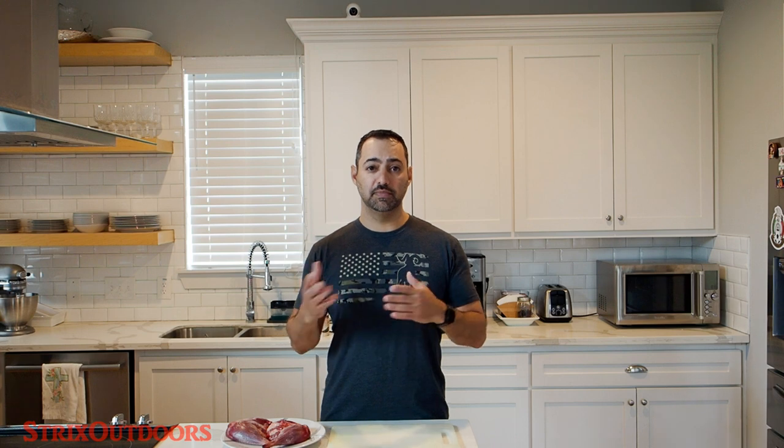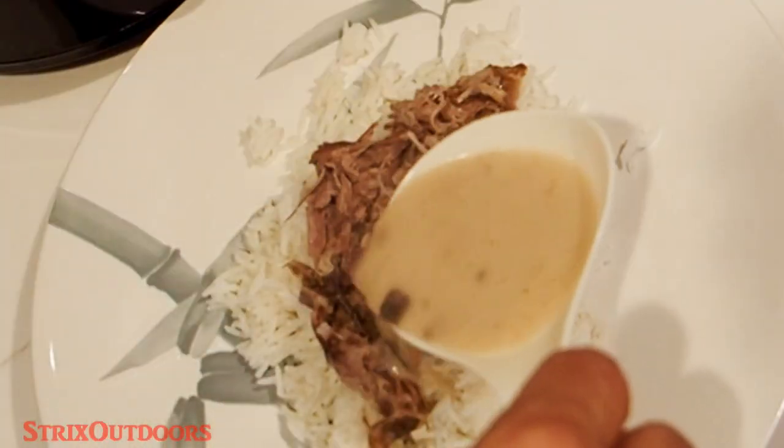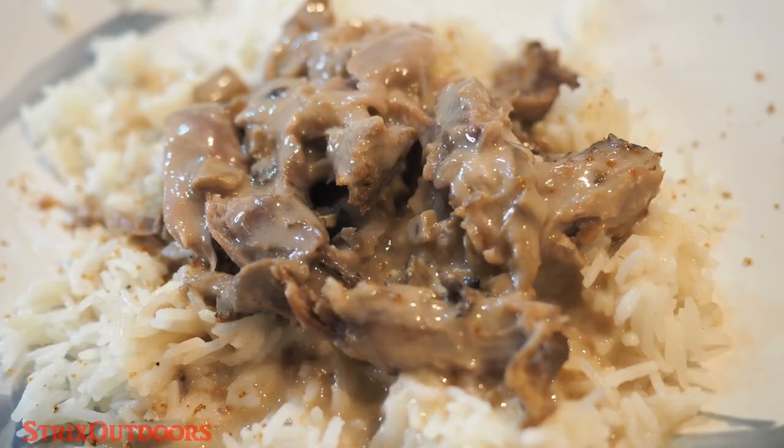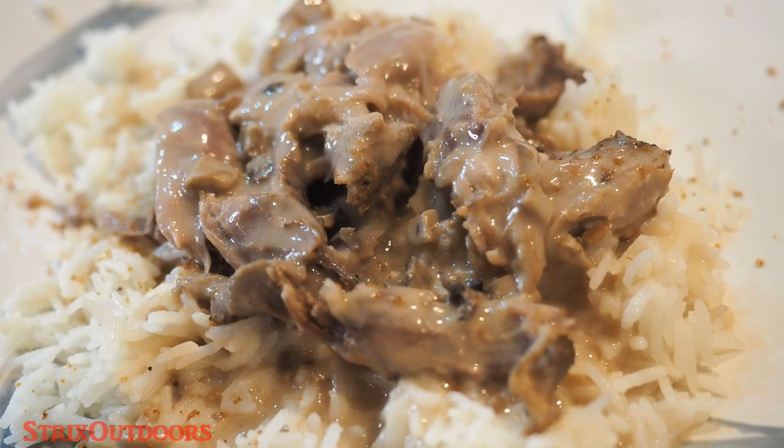This is going to be a simple recipe. We're going to do some preparation on the thighs, brown them first, and then put them into the crock pot with some cream of mushroom and cream of poblano and just let them cook. The idea is to slow cook them because the meat can be quite tough. There's a lot of tendons, so we want to get this to a consistency where we can basically just shred it apart. I've grilled this before and also smoked it — it had a wonderful taste, but it did get a bit dry and tough. This method will result in a lot more tender and juicy meat.